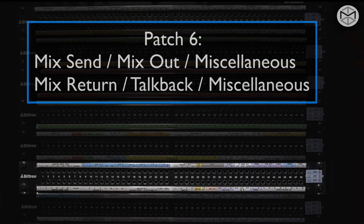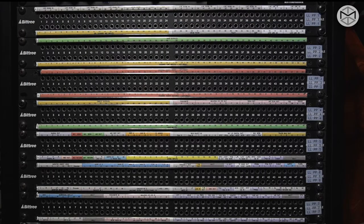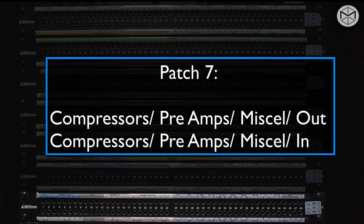Moving forward to our sixth patch bay, again top to bottom row, this is an open patch bay. You can find different configurations from our surround system to our talkback in the bottom row, as well as different output to input from our different reverb units. The seventh patch bay is where you're going to find the majority of the outboard connections — preamplifiers, compressors, and different types of equalizer outboards that you can connect throughout your work.